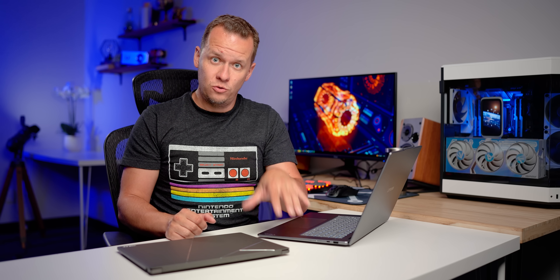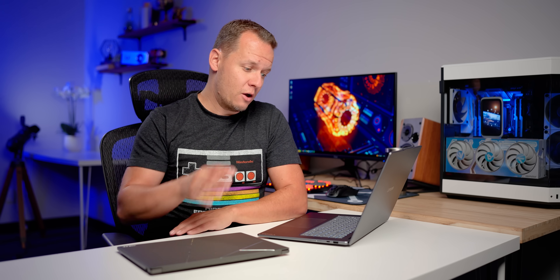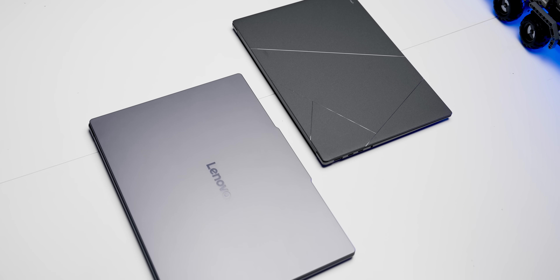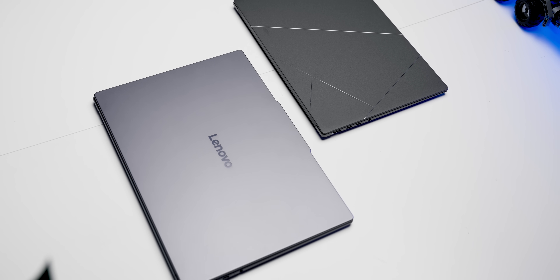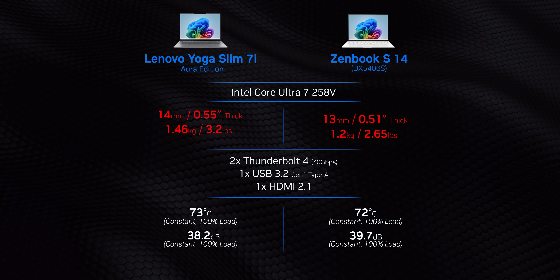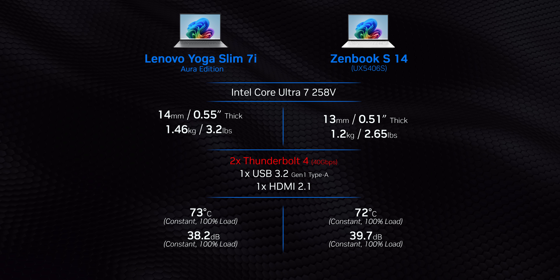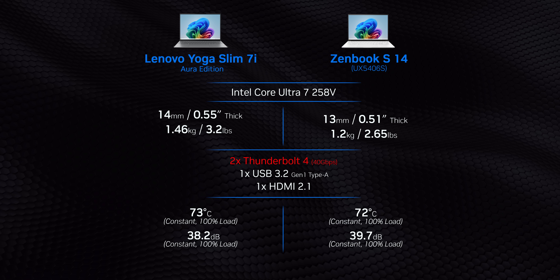Now, to test this new architecture, we've got two different devices: the Yoga Slim 7i Aura Edition and also the ZenBook S14. While these two laptops come from two very different manufacturers, there are a couple of key design philosophies that will run through almost every single Lunar Lake laptop that you see. They're thin, light, run cool, they're quiet, and have a port selection highlighted by dual Thunderbolt 4s running at 40 gigabits per second.